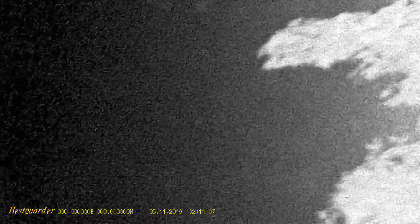You can see here the best guarder night vision has pretty good video quality to it. It also records audio as you're recording video. The unit does a pretty good job.